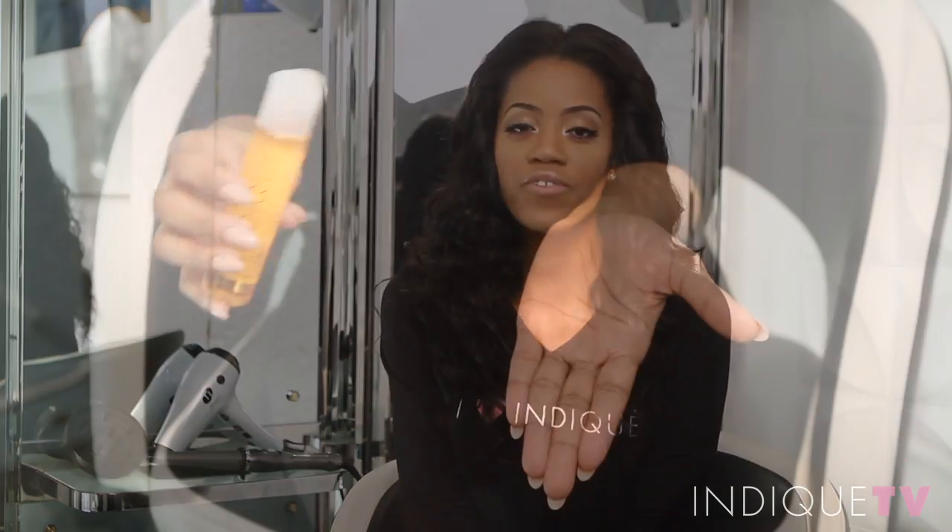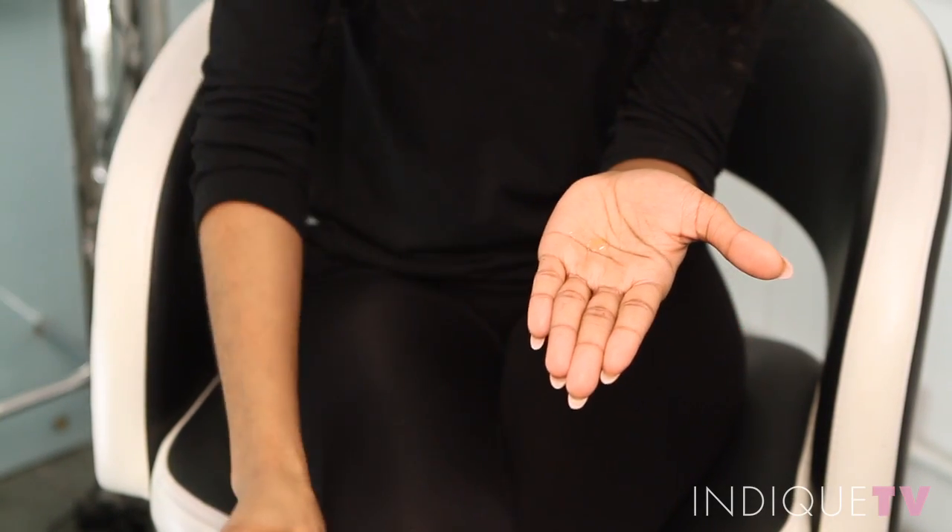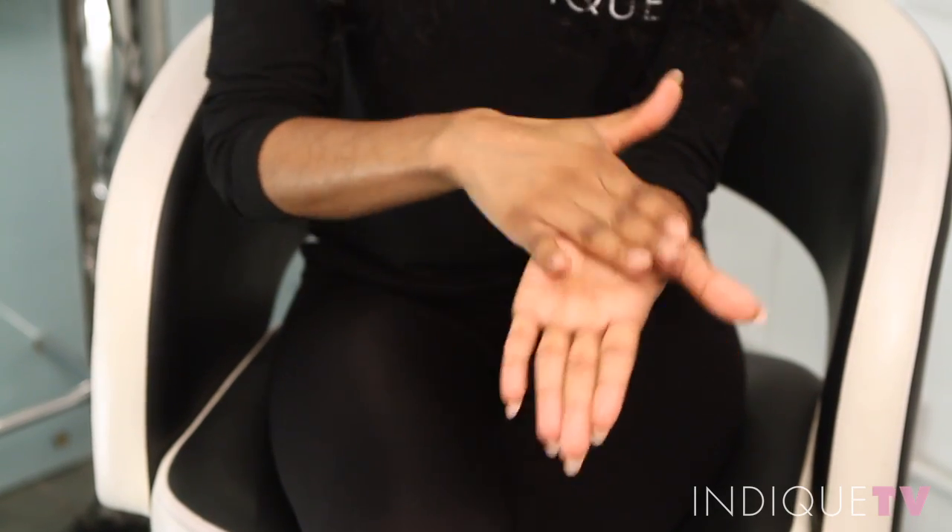Keep styling products to a minimum to prevent weighing your hair down. Our French Argan Oil may be used daily as a deep conditioning treatment to maintain the smooth and lustrous texture.